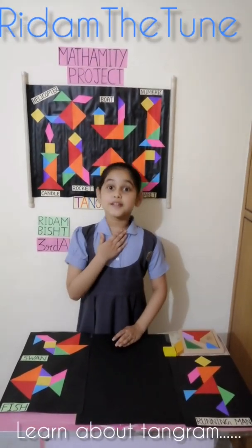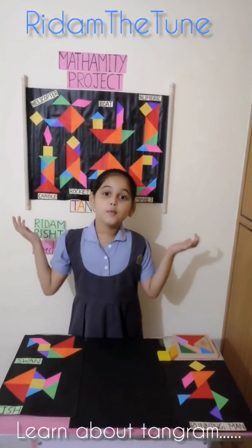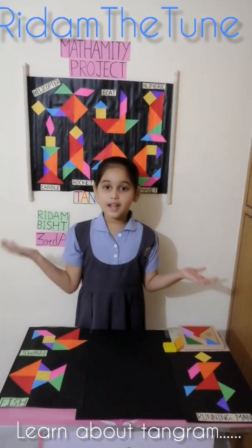Good morning everyone. My name is Vidambesh, class 3rd A. Today I will tell you about something: the Tangram Mathematics Project.